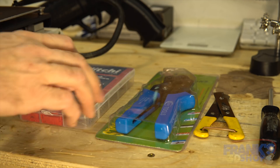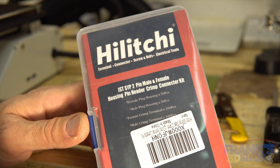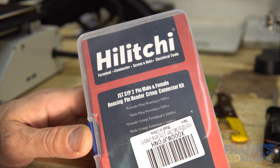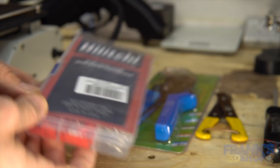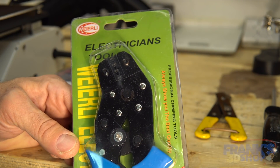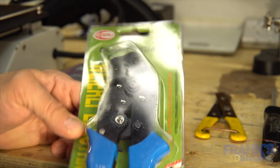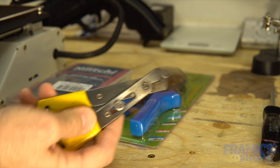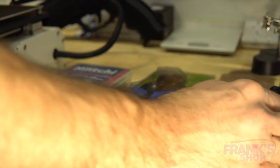First, the tools needed. We need some connectors — I've chosen those GST SYP two-pin male-female connectors. The corresponding crimping tool needed for those connectors, something to skin the insulation of the wires, and a screwdriver to undo the printer.